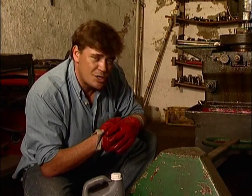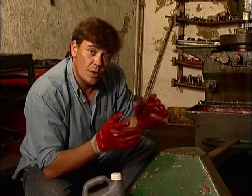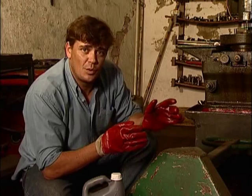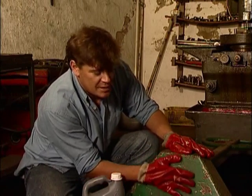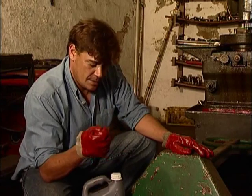Before we get started, we always like to check our surface temperature. We like to work between 20 and 35 degrees Celsius, because the colder it is, the slower the reaction will be. If you're working on a vertical surface like this, or if it's slippery, you may have to do two applications. Let's get started.